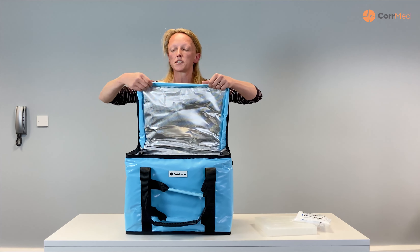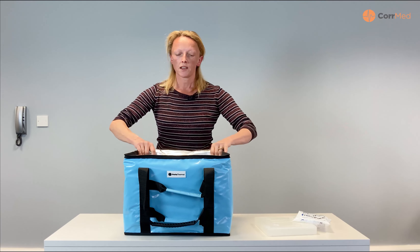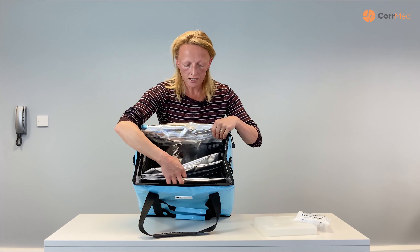You'll see how easy it is for that trolley to store away. The bags have been made with 250 denier tarpaulin, so they're really tough and durable.